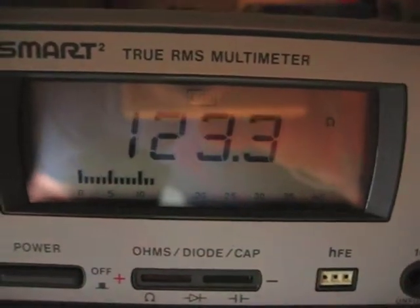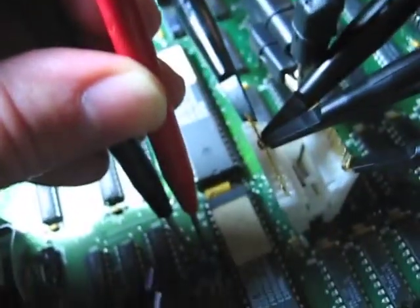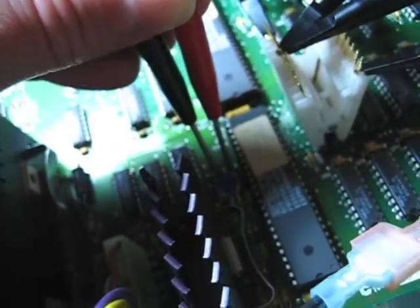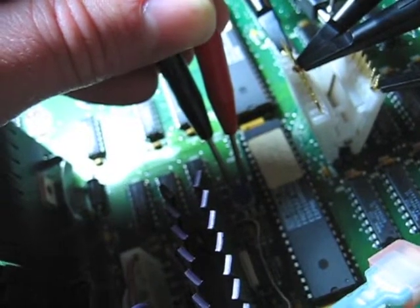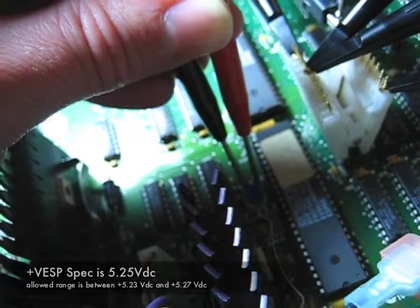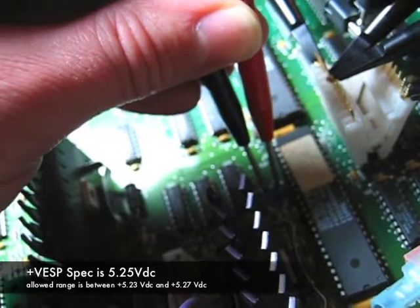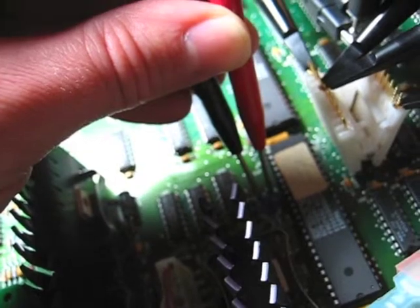I can see I've dropped the resistance down to 123.3 ohms. I only need to drop it down a tiny little bit to reduce the voltage. It was at 5.32 volts and the actual range that it's supposed to be within is 5.23 to 5.27 volts. Ideally it should be 5.25 volts.